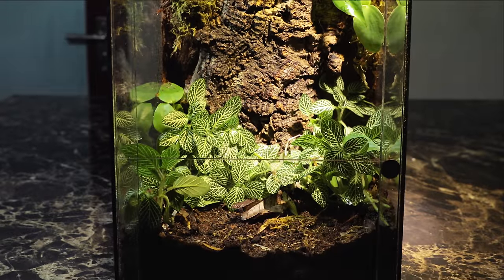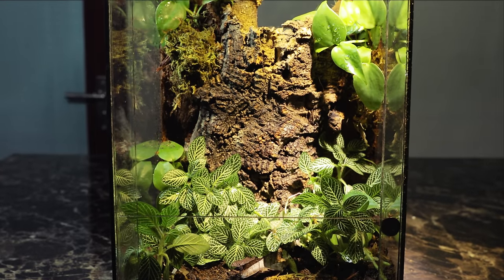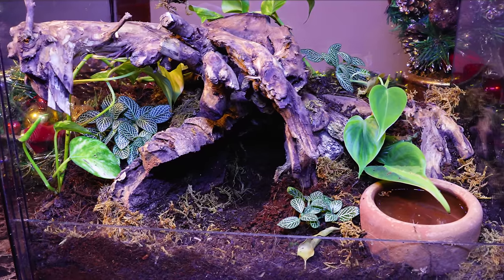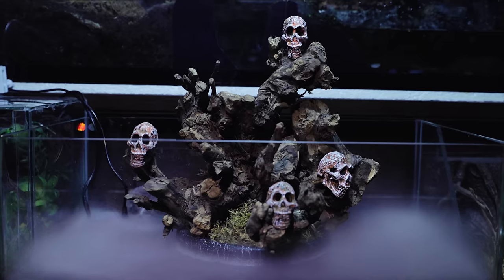Over the past few weeks, I've been pretty obsessed with vivarium making. Together, we've created some pretty gorgeous setups, and each one pushes my terrarium building skills a little bit harder.